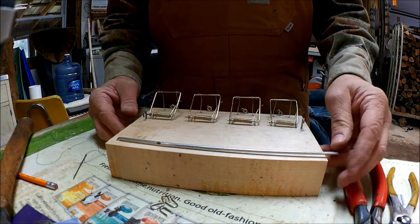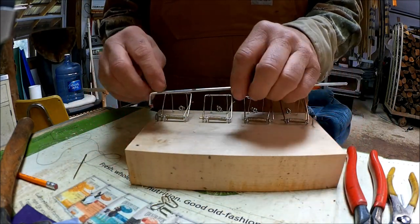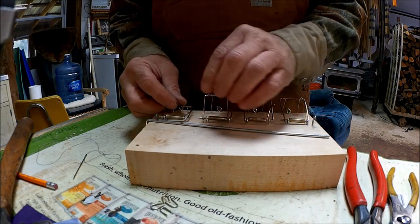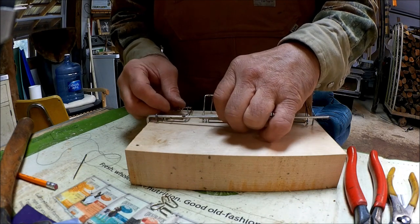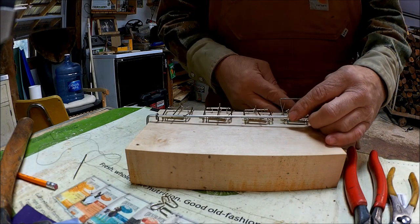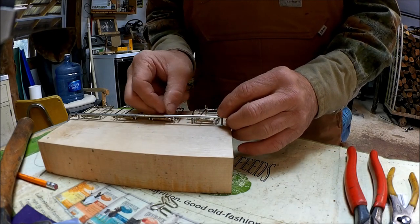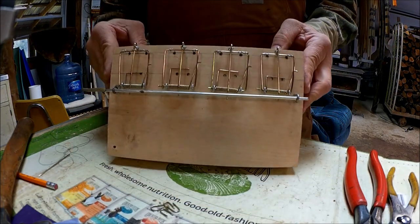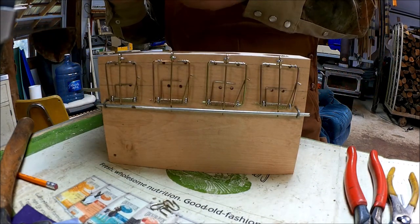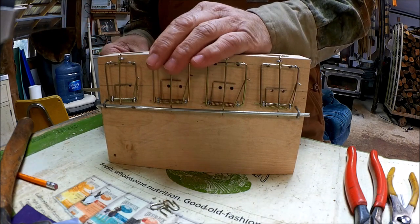To set this trap, we've got our setting bar right here. Drilled a little hole in the corner so we can stow it. We're going to just slip this under there, right on down the line. Slip the dogs under the setting bar. And now all your springs are held down and you've got two free hands to take your needle and thread and set your trap.